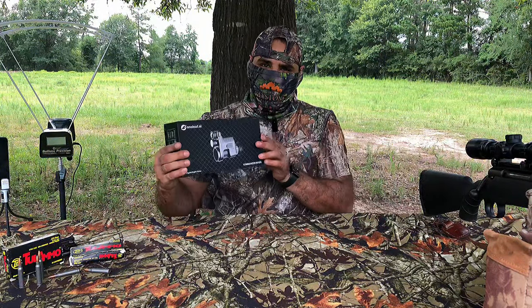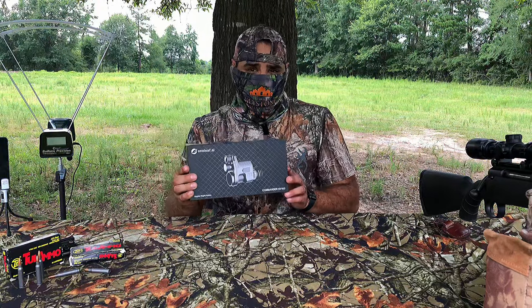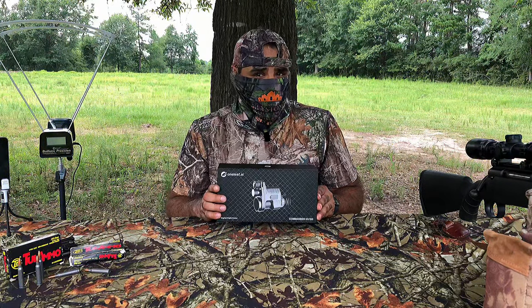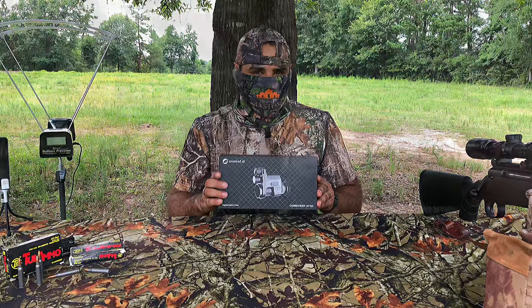Hello everybody, today we're reviewing the Oneleaf Commander NV100. This is a digital night vision binocular, mainly used to record your scope and for your hunts. Let's get to the unboxing and I'll tell you why I really like it.